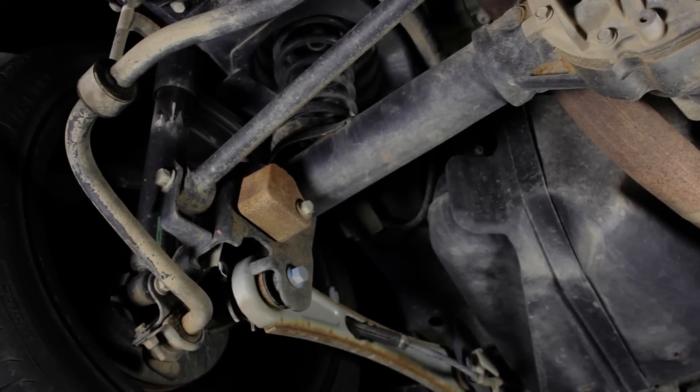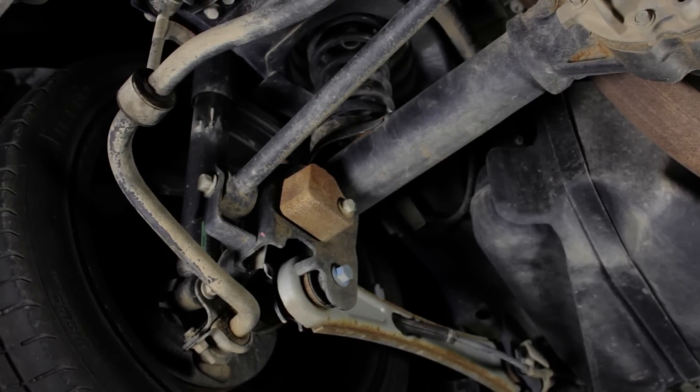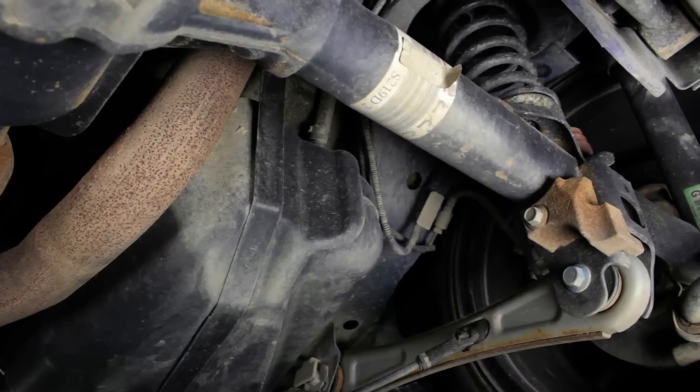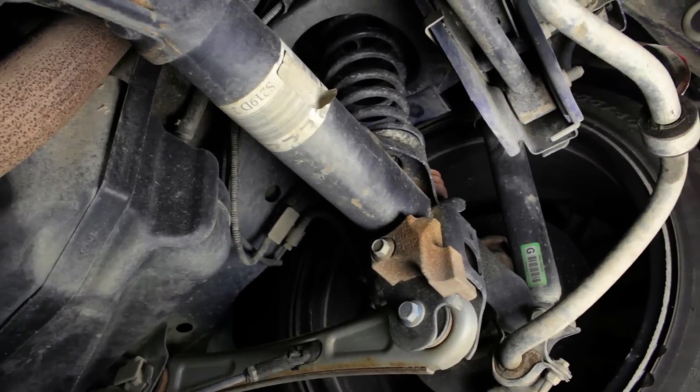These are two mass dampers, rigidly attached — not rubber mounted. They help avoid axle tramp during heavy clutch engagement and initial acceleration.